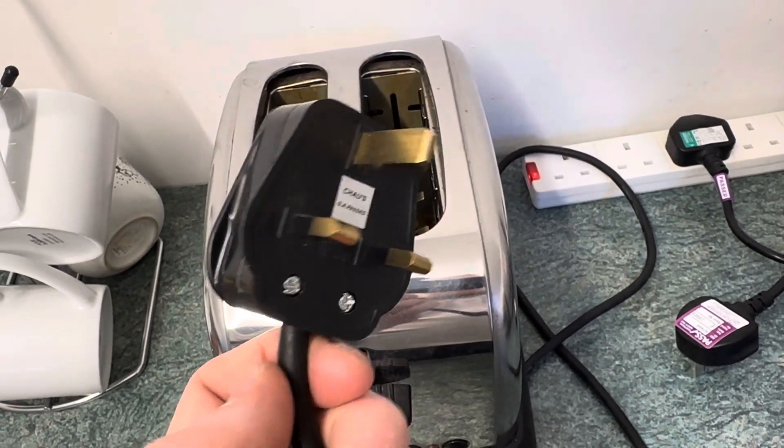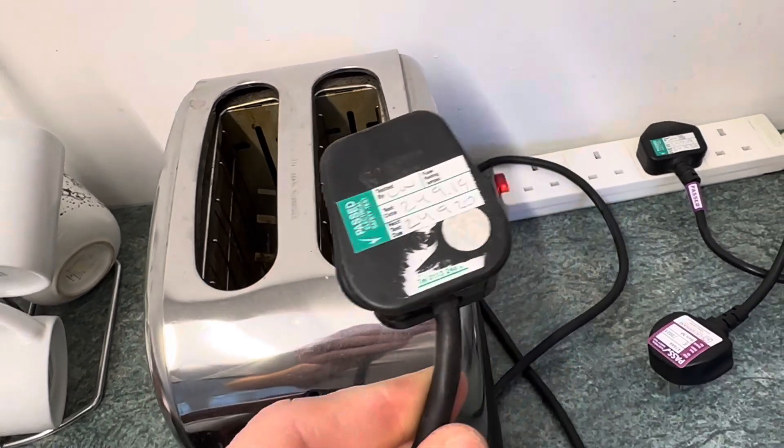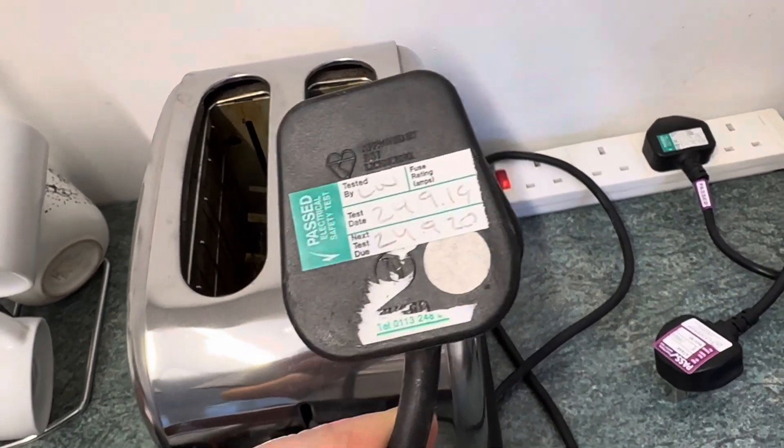Hello everybody, Ben the Pat Tester here, a quick video for you. Something to look out for when you are doing your PAT testing or having your PAT testing done.